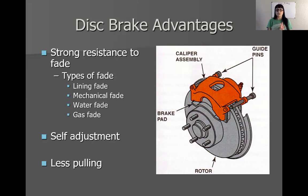Back to lining fade — it's because the pads or shoes get too hot. The cool part about disc brakes is that we have constant airflow around them, lots of space for cooling, and lots of air traveling through. So the pads are not going to get nearly as hot as quickly compared to shoes. We get a lot less lining fade than we do with drum brakes. As for mechanical fade, we can't even have that because we use a rotor, not a drum. Lining fade we still can get, but it's just not as common on disc brakes because of the cooling capabilities.